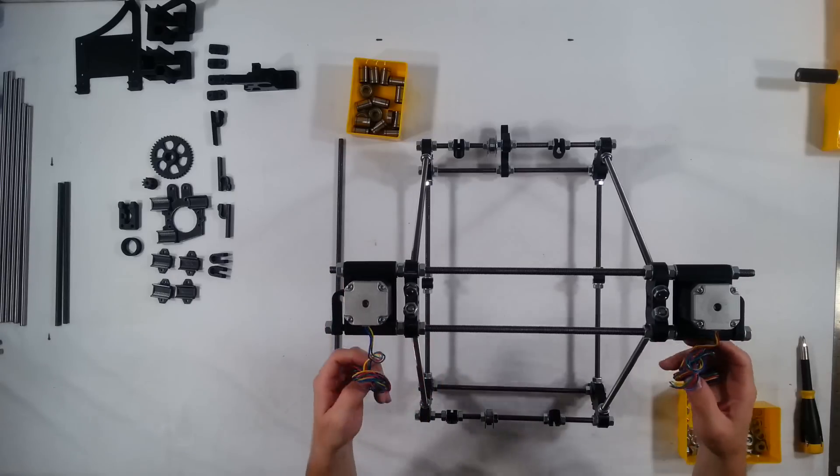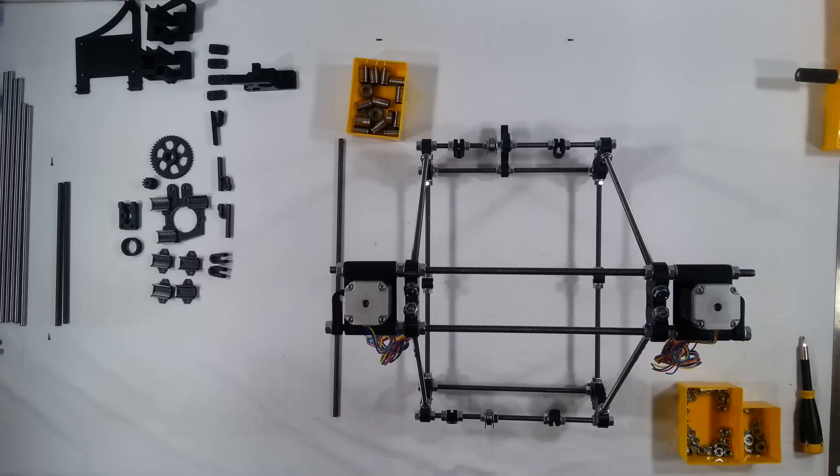Those are secured and that takes care of the top portion of the RepRap. Thanks for watching.